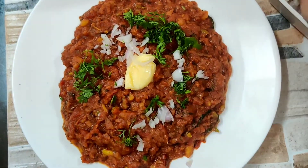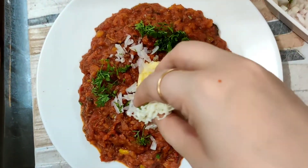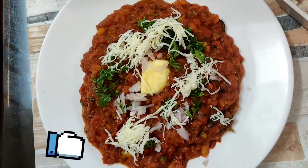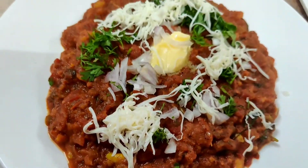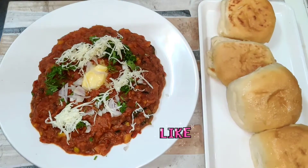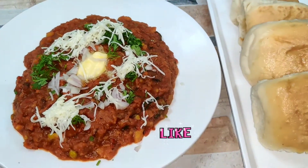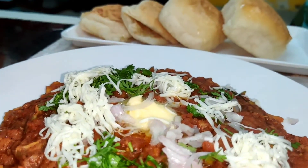I am adding onion and cheese crush on top. I will always try to bring simple and easy recipes for you. Please like my channel, subscribe, and comment. I will meet you with a new recipe. Stay safe, stay healthy, and thanks for watching.